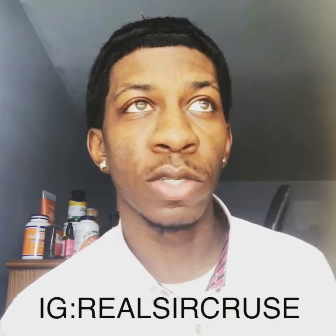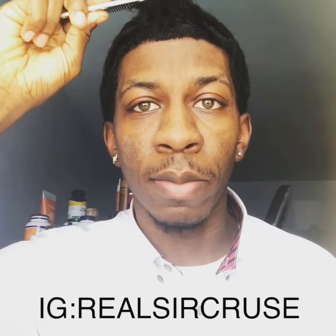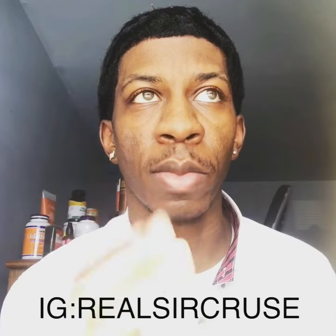What up, y'all? This is Sir Cruz, man. I'm going to just do a quick little comb-back video. People wonder why I do this little comb-back method — it's because it helps with releasing tension in my hair.